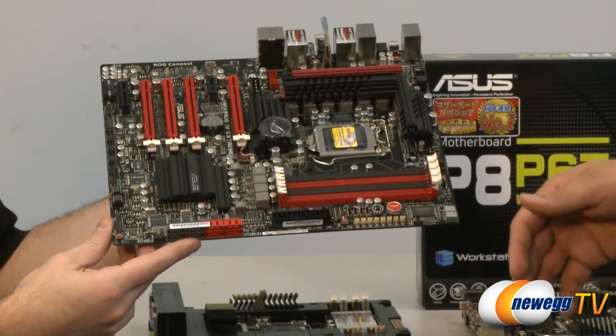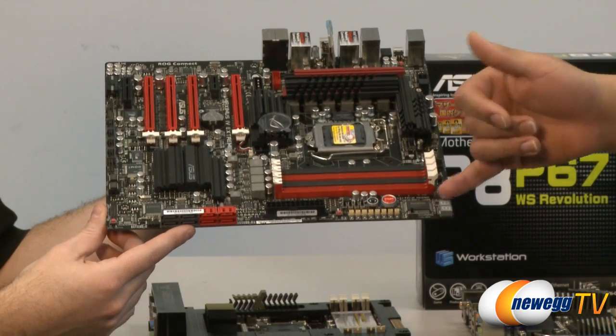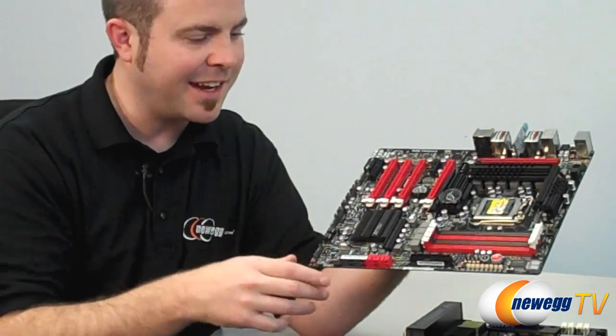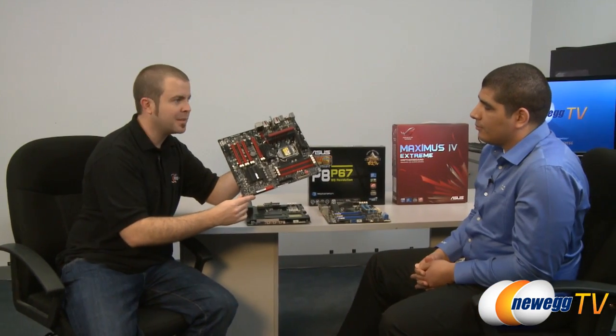Rounding out the rest, you've got voltage read points, debug LED, and much more. This is really the board for users looking for the best of the best. We could probably take another 20 minutes going over everything on this board, but if you're looking for the absolute best — everything you could possibly need — all in the same board, this is it: the Maximus IV Extreme ROG from ASUS.